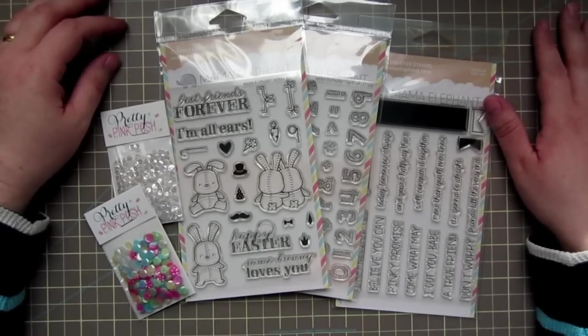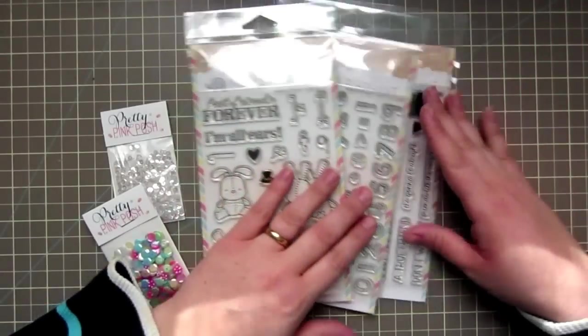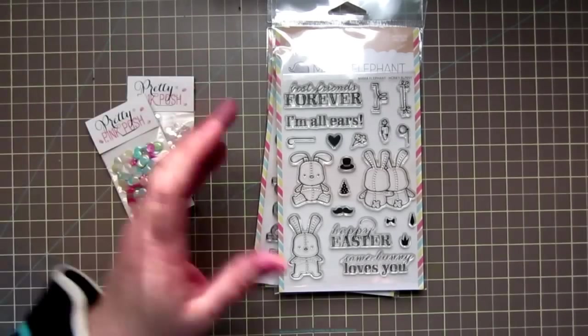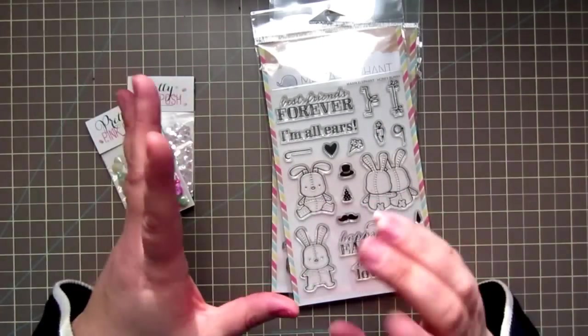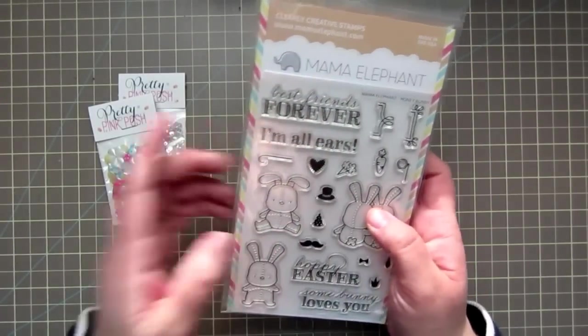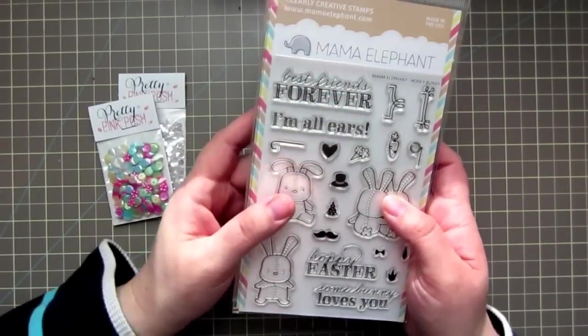Hey guys, it's Christy. I'm just here with a really quick little haul for you guys. I got two packages in the mail, one today and one a couple days ago, and I just wanted to share them with you. So first is from Mama Elephant — I just picked up three of the stamp sets from the new release.